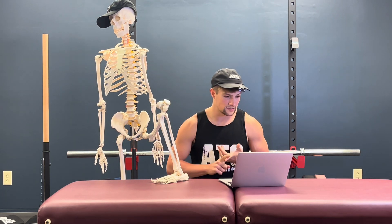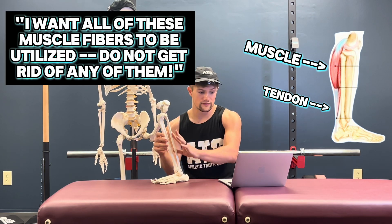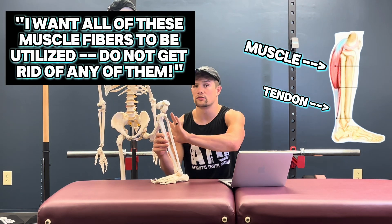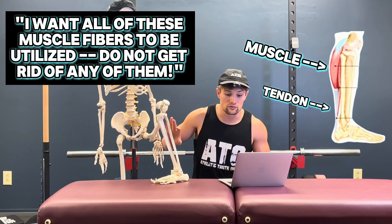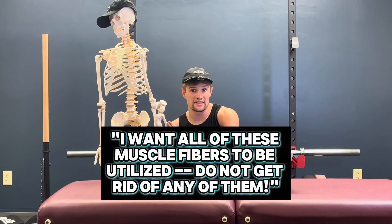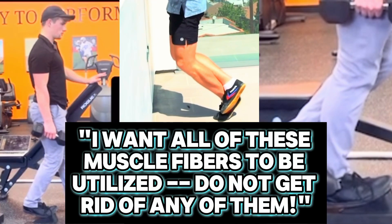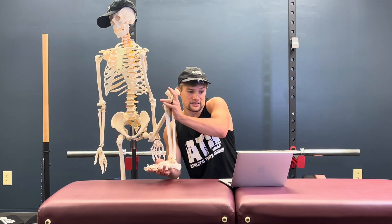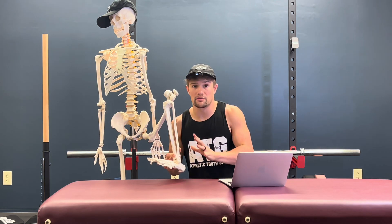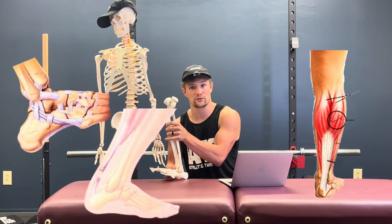Actively lengthening and firing at long muscle lengths will create the most stiffness and thus adaptation, yielding more strength, more resilience, and more effective energy transfer from the muscle onto the tendon. As you tell the body, I want all of these muscle fibers to be utilized — do not get rid of any of these springy components and any of these muscle fibers along the length of this muscle tendon unit. That signal is amplified the more that you challenge the muscle with different angles, intensities, and ranges of its particular muscle group.